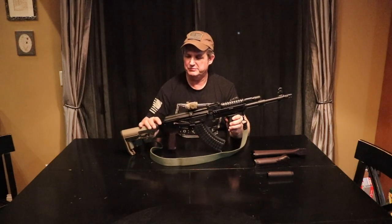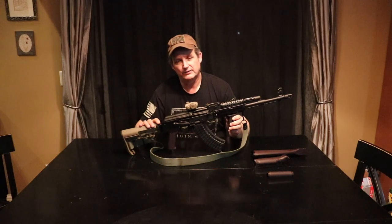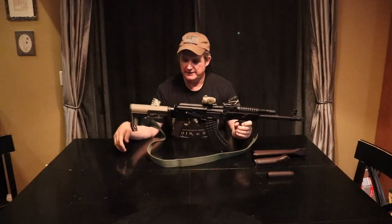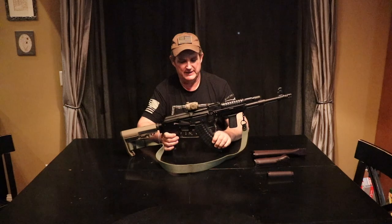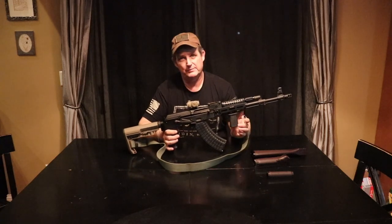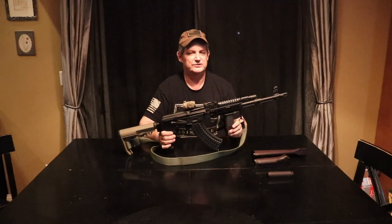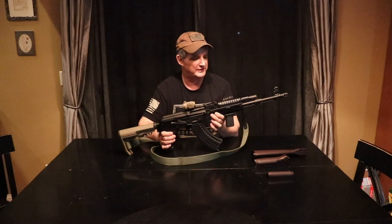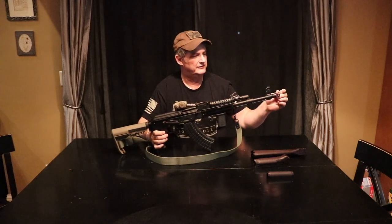What we've done to this is we've put a stock adapter on it, and I believe this is a Rifle Dynamics adapter. We've put a Mission First Tactical minimalist stock on it. It has the Bulgarian sling that it came with. We left the pistol grip alone, the plum one. Circle 10 mag, which doesn't get more reliable than that. A Bravo Company forward grip. We replaced the polymer hand guard with a TDI Arms aluminum M-LOK hand guard.